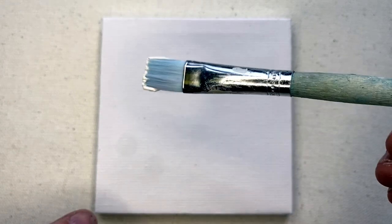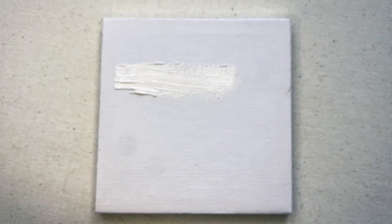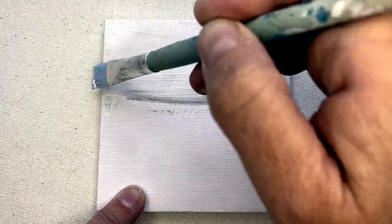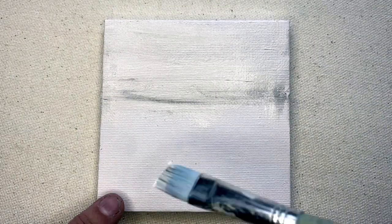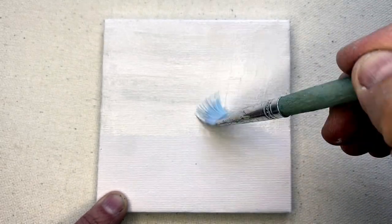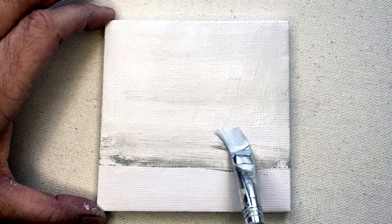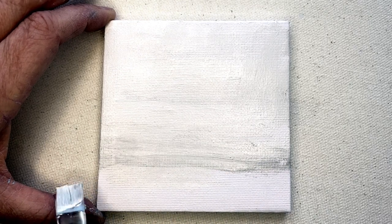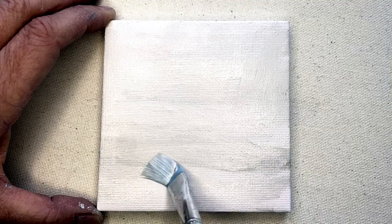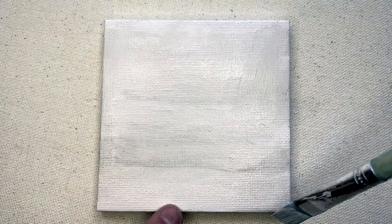Let us begin. The very first thing I'm going to do is paint the background. I'm going to use white with just a touch of gray — not very much, just a touch. I'm going to kind of go over this, picking up paint as it soaks into the canvas. I'm just pushing the paint across. I'm going to add a little bit of water to my brush, just a tiny bit to help move the paint around. You don't have to paint a background; you could just leave it white — that's completely fine.